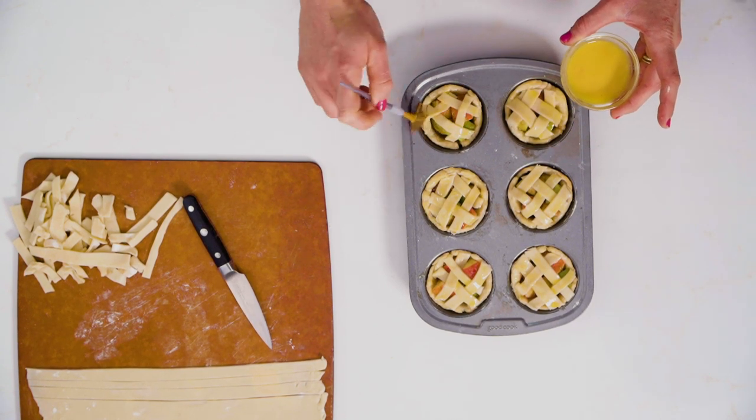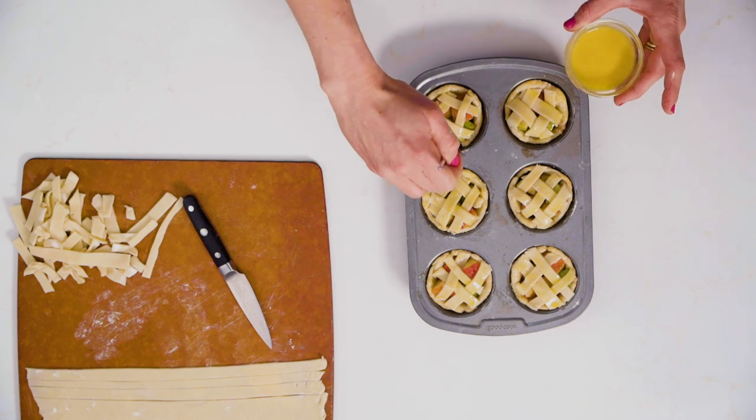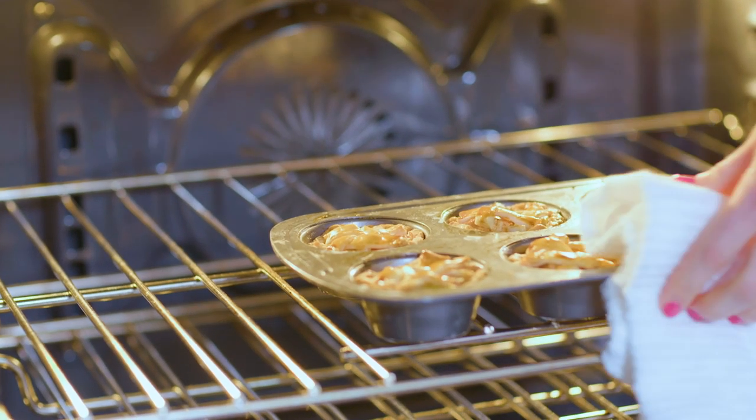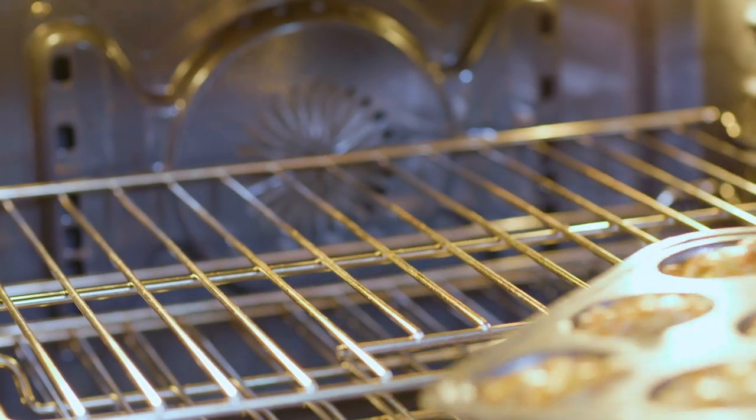These are gonna look so delicious and taste incredible. I'm gonna bake these at 375 for about 15 more minutes. Just watch and make sure the color gets nice and golden brown and then you will be ready to let these cool and we're gonna style them up.